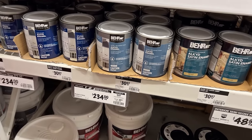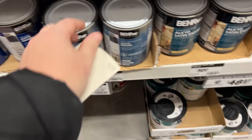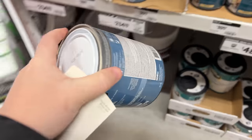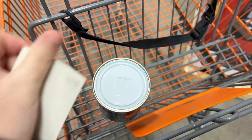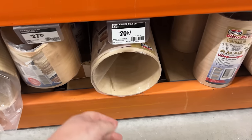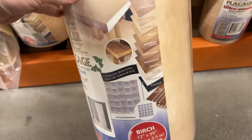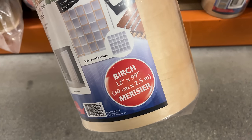Off to Home Depot to collect a few supplies. I decided on Behr's Aged Beige — I know, boring beige, sue me, but I love it — and I had that mixed into my favorite Behr paint for furniture, which is their alkyd enamel. Then I hit up the trim aisle and grabbed a few of these pine half-rounds and a roll of wood veneer, so I could try and turn those two top MDF drawer fronts into something I could stain.